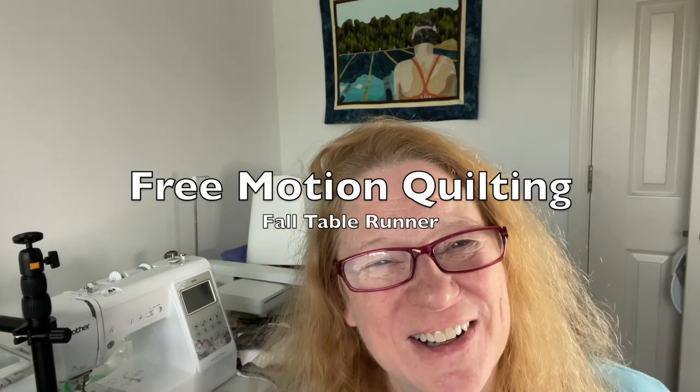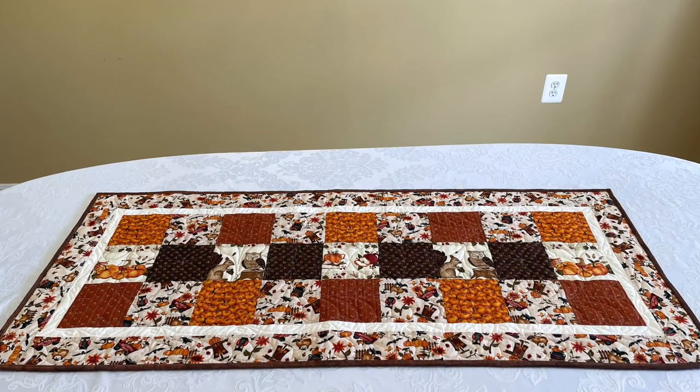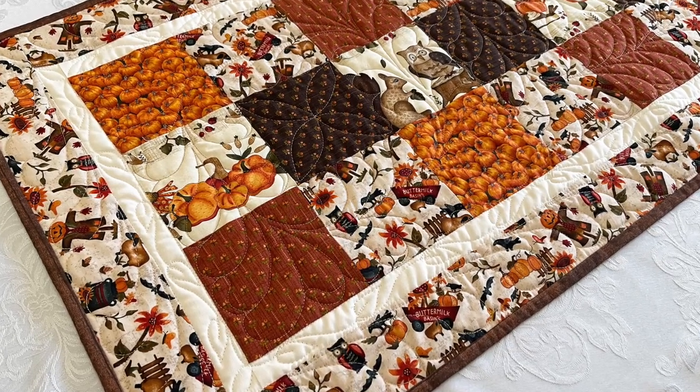Hi everyone, this is Laura from Watch Laura Sew and today we are going to be free motion quilting this table runner in front of me. It is a large table runner but super duper cute. It is part of my fall collection and it is some fabric that I've actually had for a lot of years, but it just seems like I had all the right fabric this year in order to do this table runner. I'm going to show it to you really quickly and then we're going to get started on free motion quilting.